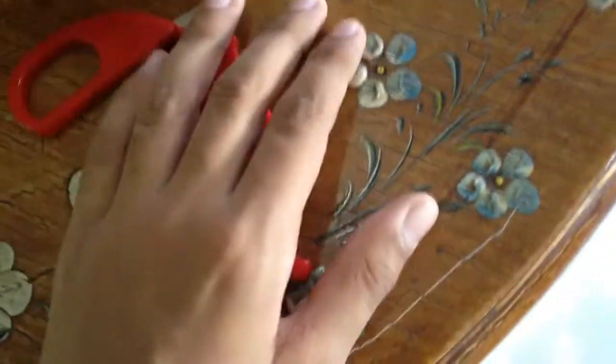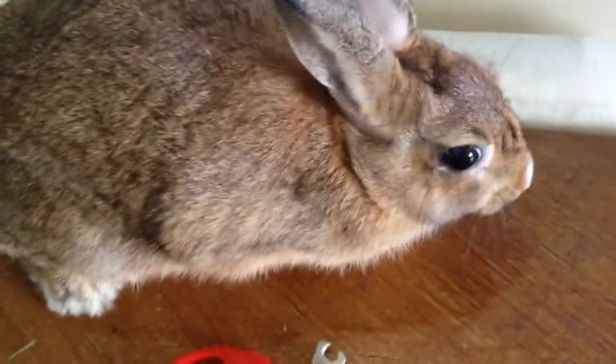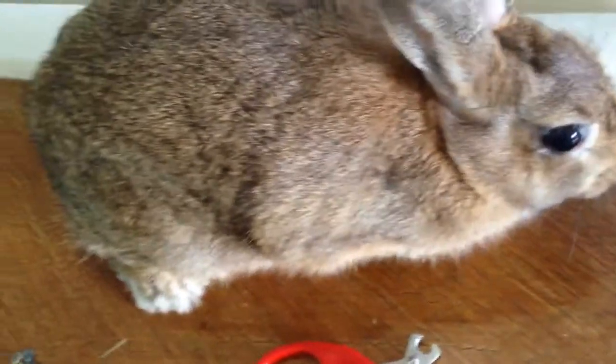Basically because there's so much fur, you can't do anything, and then you just cut it. But do not cut — let's see whether we can see it over here. There you go, the nail. Just cut the top. There's a brighter part and a darker part. Don't cut the dark part — cut the lighter part.